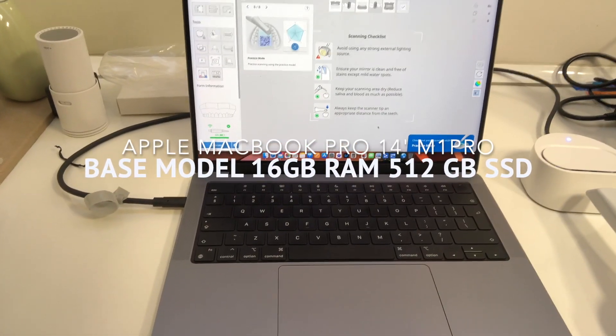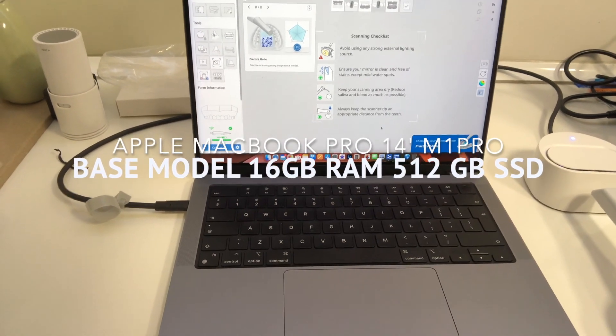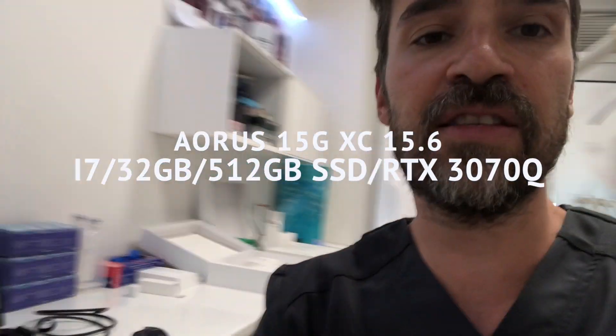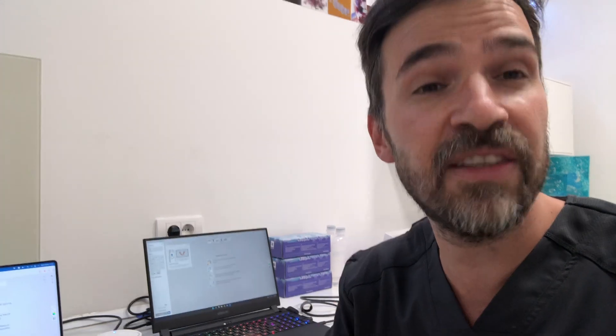Here I have the MacBook Pro which I'm mostly using these days. This is a MacBook Pro 14-inch M1 Pro chip with 16 gigabytes of RAM — this is the base model. And here I have the Gigabyte Aorus, a gaming laptop with the most powerful i7 processor, 32 gigabytes of RAM, and most importantly an RTX 3070Q graphics card with 8 gigabytes of RAM. I paid a little more than two and a half thousand euros for it, and the MacBook was exactly 2000.